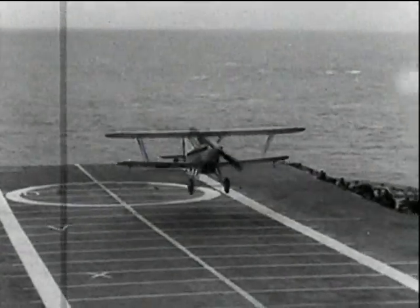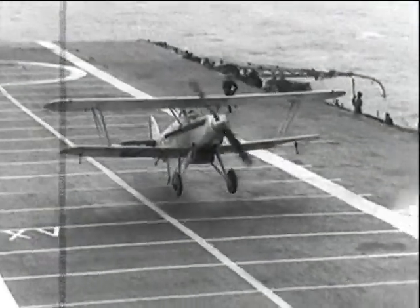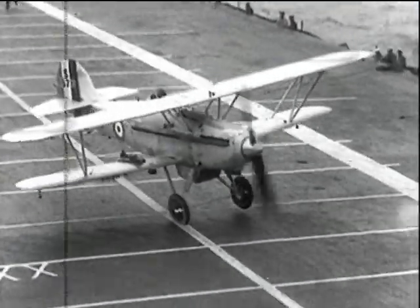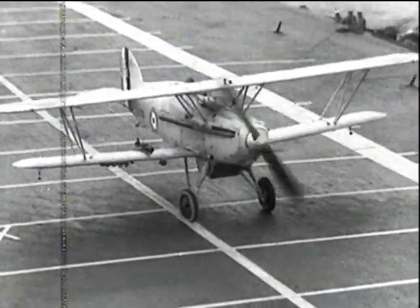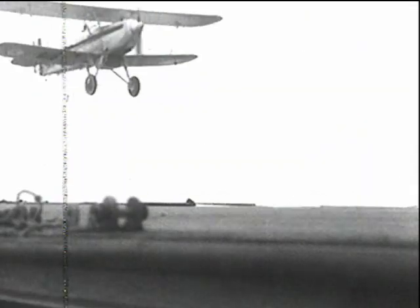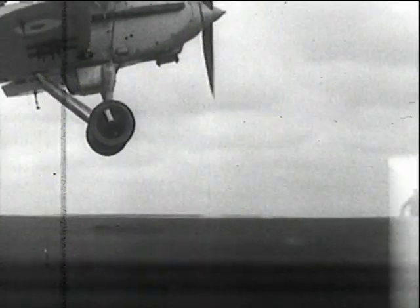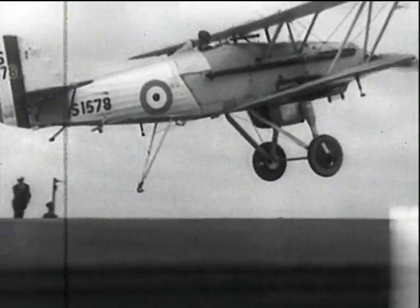From the same stable and at the same time came the Nimrod, a single-seat fighter. Its engine was similar to the Osprey's, but it had a 20-knot higher maximum speed with a better climb and manoeuvrability. The Nimrod is doing its first arrestor trials with Courageous, and like its companion was a very good aeroplane, still in service in 1939.